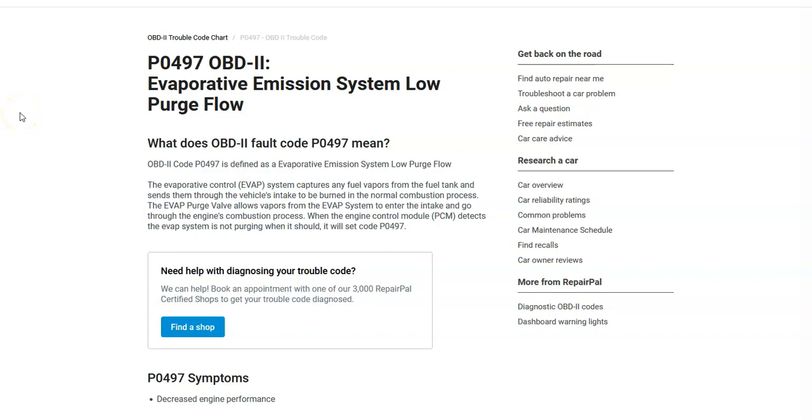Hello all. Today I'm talking about a Honda with the P0497 code — what it is and how you go about fixing it. So what is a Honda P0497 code? It's an evaporative emission system low purge flow.